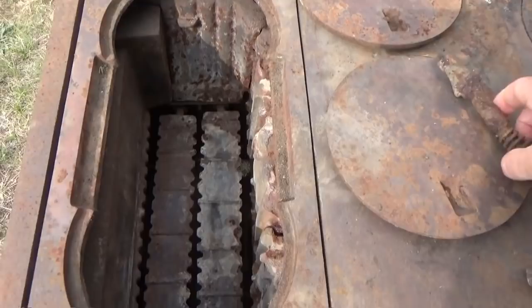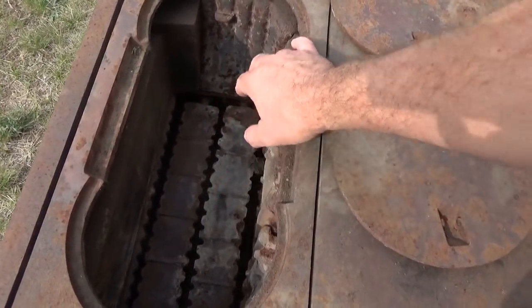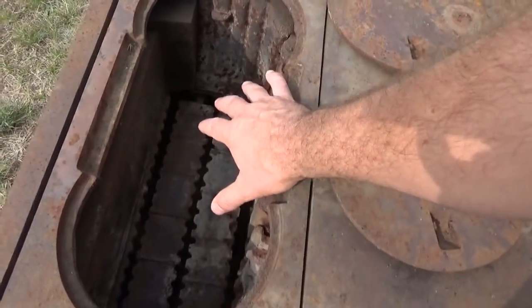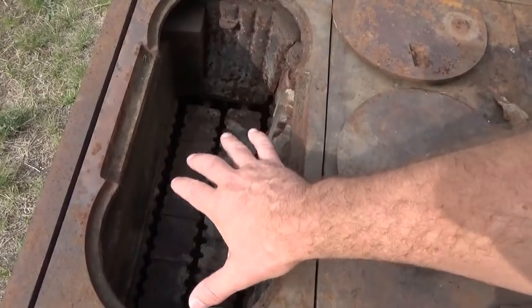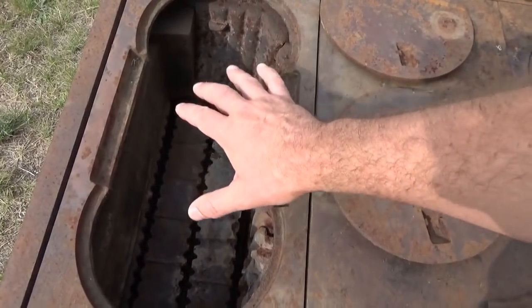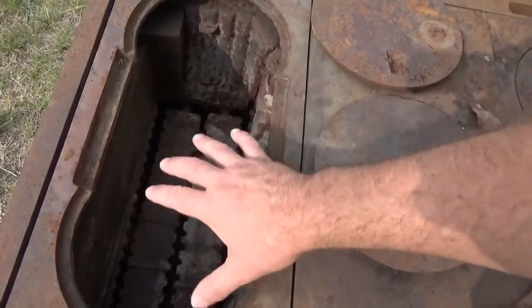All this comes off and there's your burning box. The only thing I'm unsure of with this stove is how much wood I can fit in here and how long it's going to burn on a load of wood, all damped down. That is an issue I'm going to have to see about.